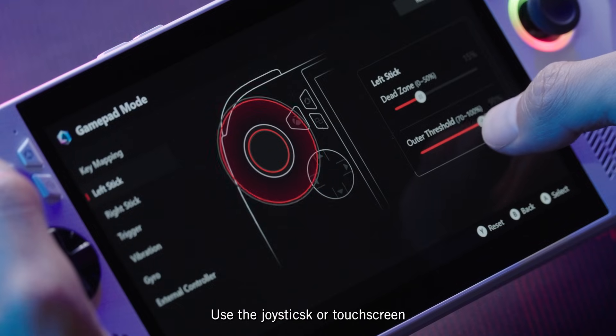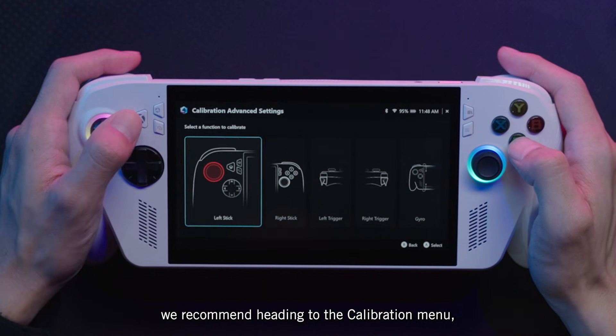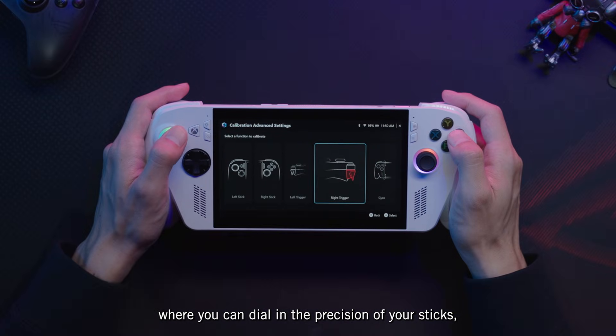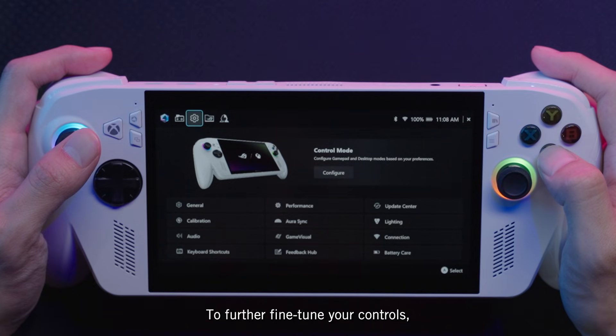Use the joystick or touchscreen to navigate to an item and select it. We recommend heading to the Calibration menu first, where you can dial in the precision of your sticks, triggers, and gyroscope to ensure accuracy when gaming.